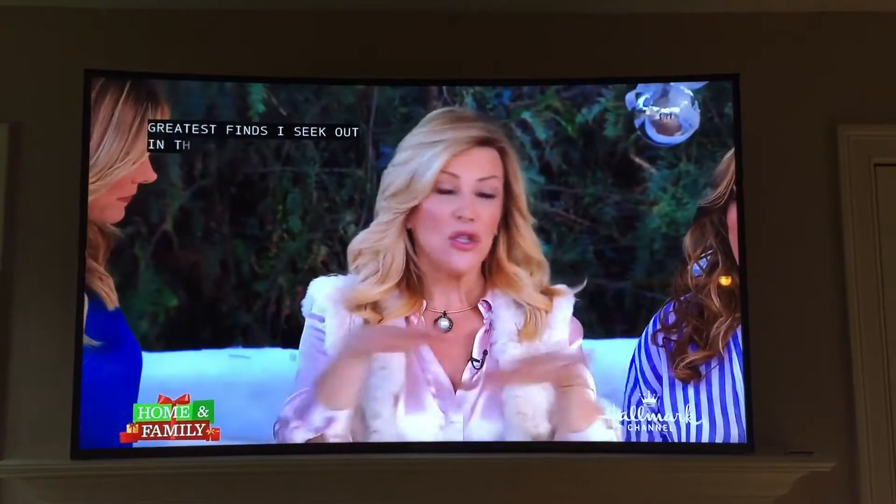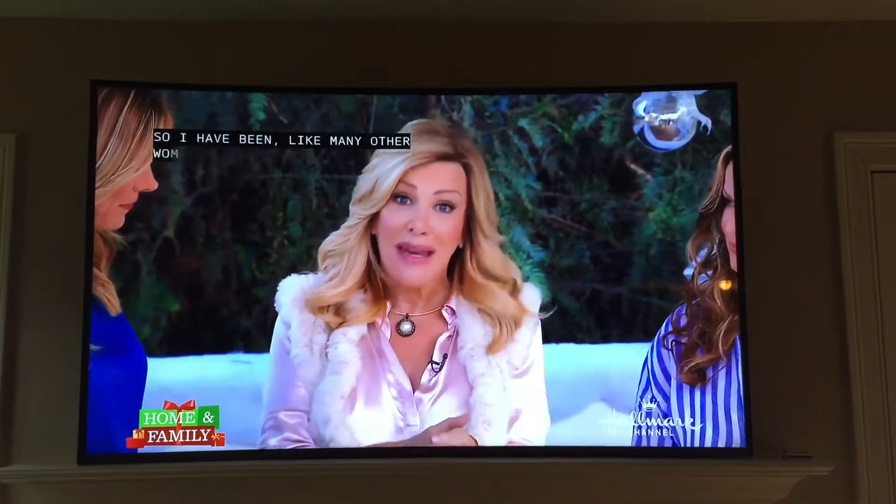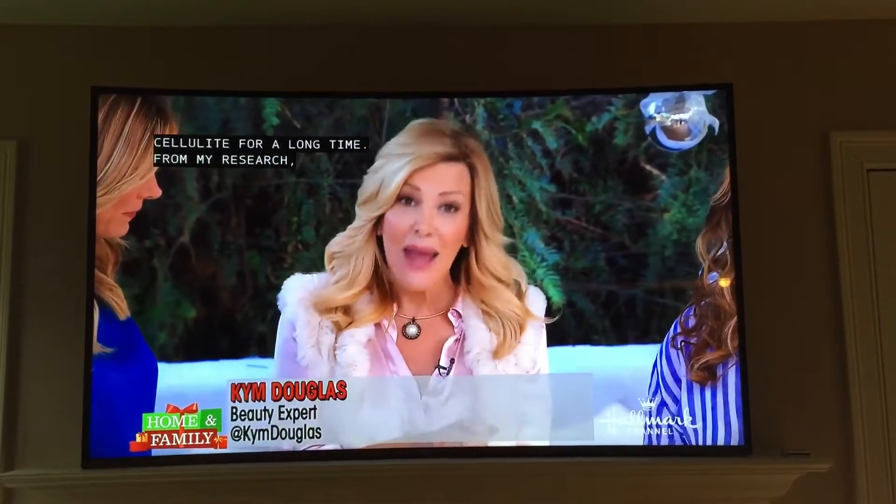It is. You know that I love to bring to our audience the newest, greatest finds that I seek out in the beauty world. I have been, like many other women in this country, fighting cellulite for a very long period of time. And from my research...